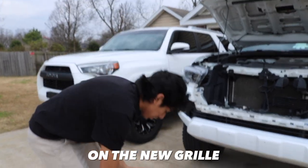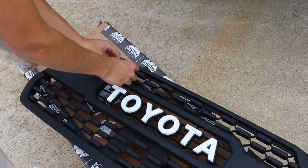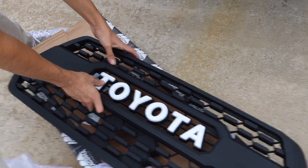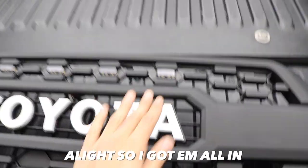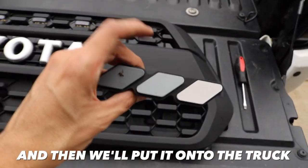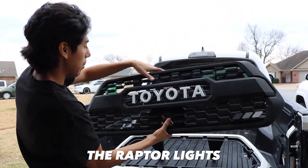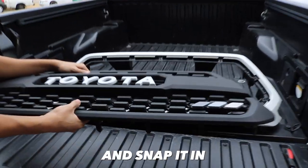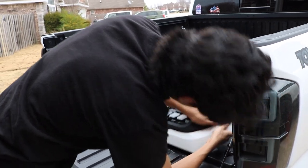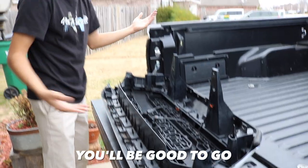I'm going to start by installing the raptor lights on the new grill. They go right here — just click on and snap in. Then grab your other ones and snap them along. Got them all in — all the raptor lights are on there. Now I'll put in the last attachment, then we'll put it onto the truck. Grab your other piece and snap it in, get it all in there.